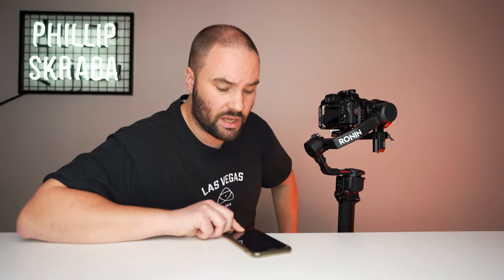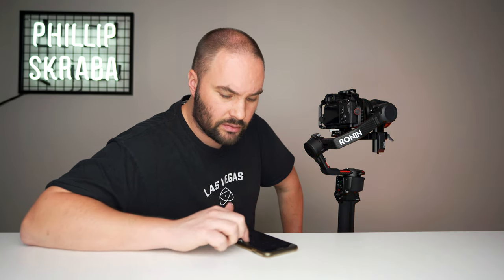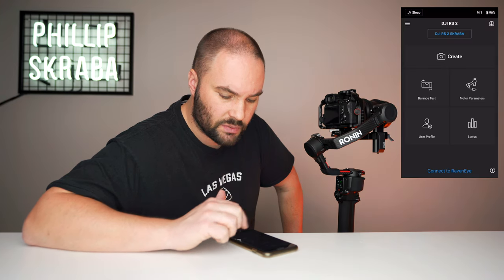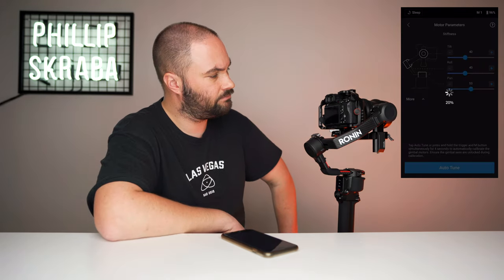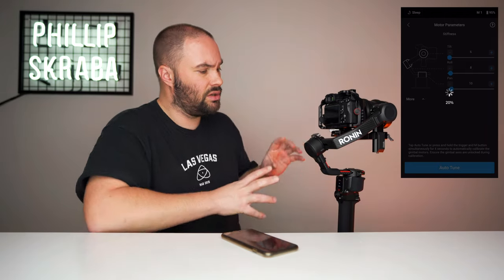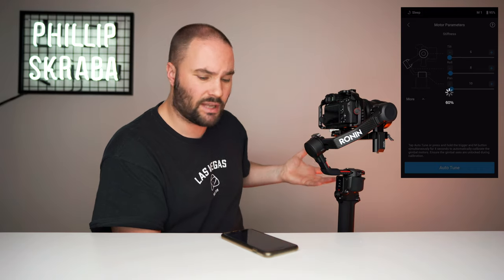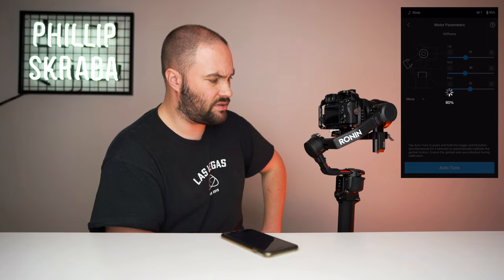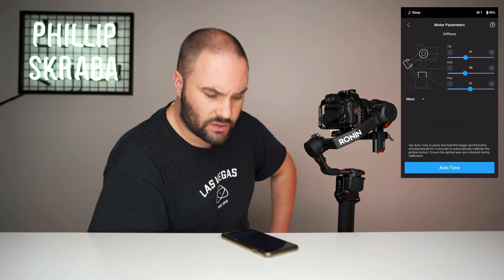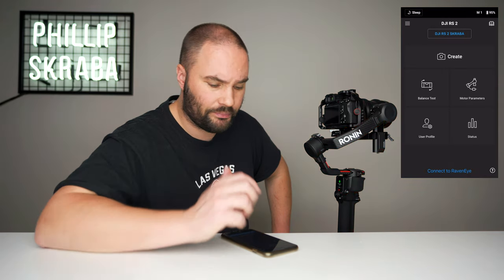What you're going to do next is go into the Ronin app. Turn it on and we are connected. Go into mode parameters and press auto tune. It is basically going to tune the three motors according to your camera and lens setup, how it's on the gimbal. It's pretty fast — already at 60%, now 80%. It'll make some noises, don't worry about that. And tuned. So it's tuned my tilt, roll and pan motors so that everything is looking good.